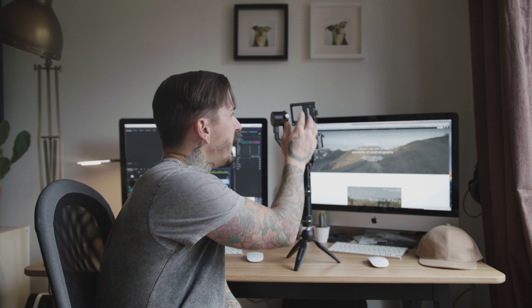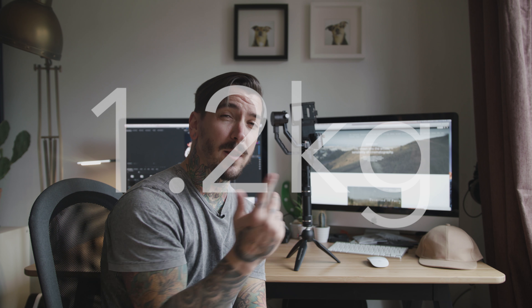Today I'm going to talk about the new gimbal from Zhiyun — the Zhiyun Crane 2. It's getting confusing with all their gimbals: they've got the Zhiyun Crane version 1 and version 2. The differences between those are that they handled the same weight, but version 2 had a better balancing option with a sliding plate. Now you have the Zhiyun Crane 2 — not version 1 or version 2, but Crane 2 — and it handles more weight: the old ones handled about 1.2 kilograms, and the new one handles 3.2 kilograms.